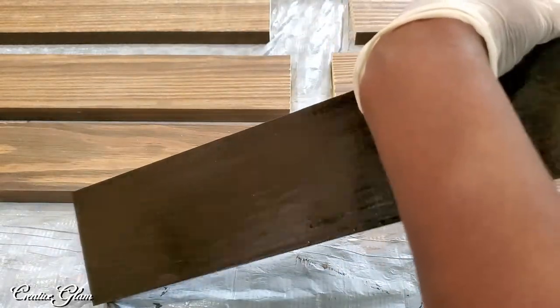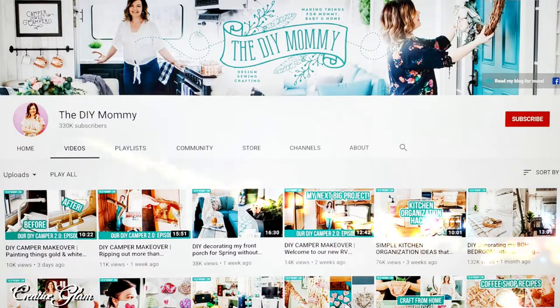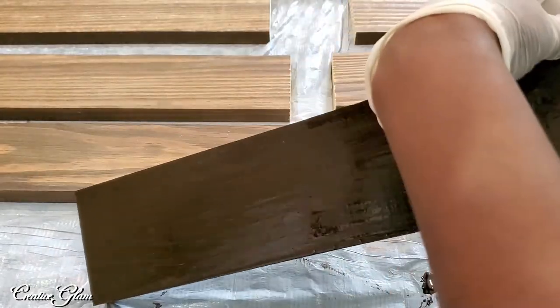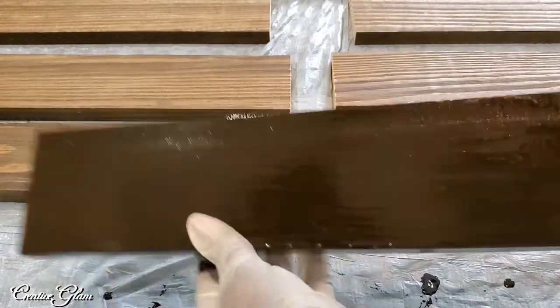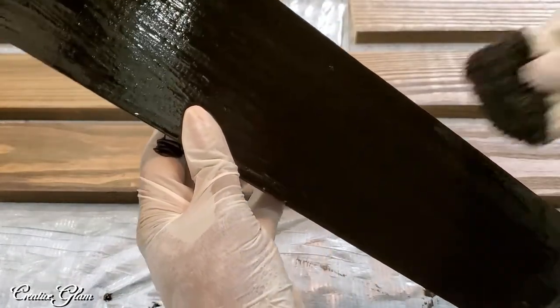The challenge is called the Fall DIY and Decor Challenge. It's a seasonal challenge hosted by Christina of the DIY Mommy. I'll leave a link to Christina's channel below in the description box, and I'll also leave a link to the playlist of all the other content creators participating.